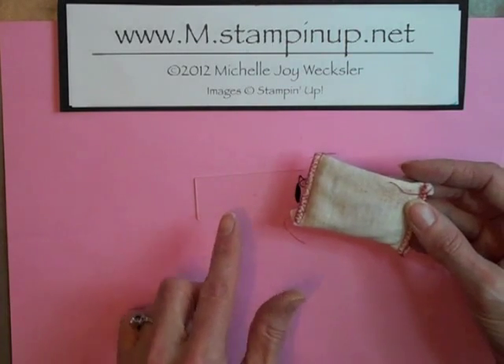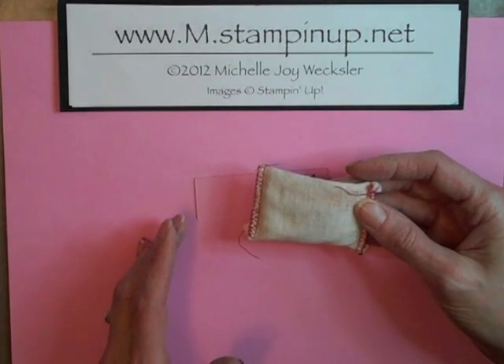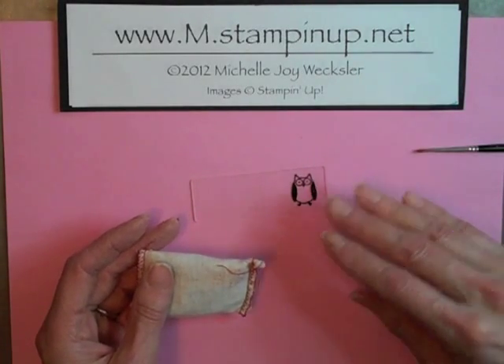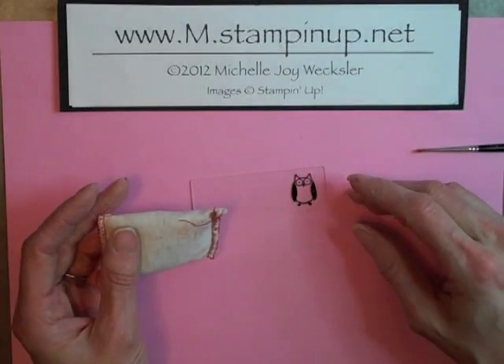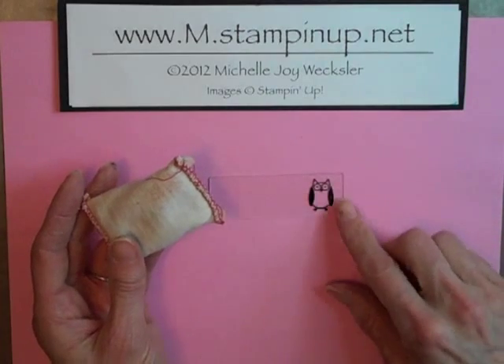I found that if I was not very generous with the embossing buddy, I had all kinds of embossing powder that would not come off the glass. And when I tried to use something like a paintbrush to try to remove the excess embossing powder before heat embossing, I found that that just created more static. So you really need to make sure that you're incredibly generous with your embossing buddy.